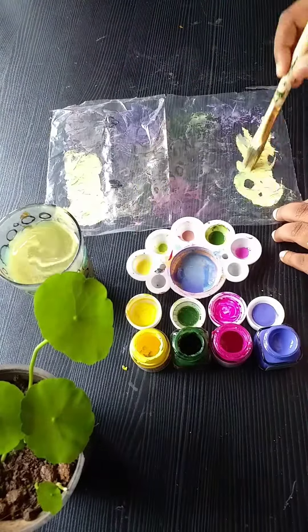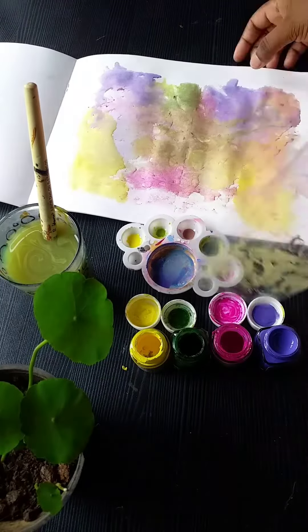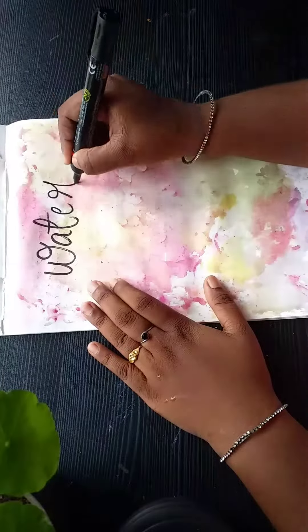I will put it in the paper and in the corners. I will put a marker with a permanent marker.